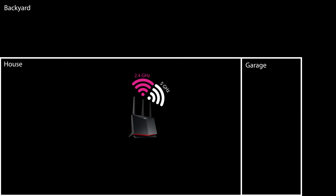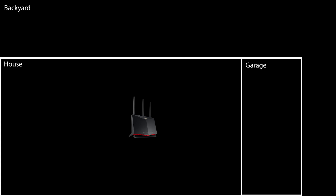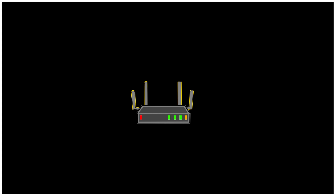After correcting these basic installation guidelines, there is already a huge difference in range. Using a Wi-Fi analyzer I can see that the garage is now covered by both the 2.4 GHz and 5 GHz bands — the 2.4 GHz signal is great and the 5 GHz signal is good. This simple correction alone pretty much doubled the effective coverage area in the house.